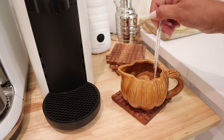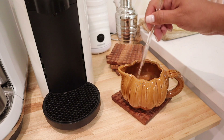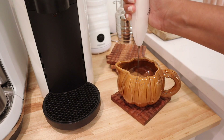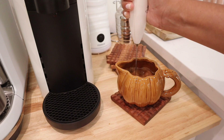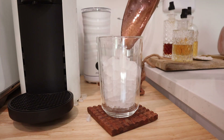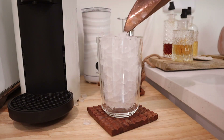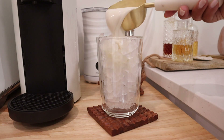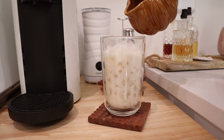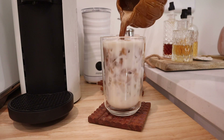After that, give it a good stir. I stirred it a little but felt like I needed a little more power, so I grabbed my handheld frother and that did the job. Then preparing our cup, I added some crushed ice, a half cup of oat milk, and topped it off with our base. Now let's look at that beauty.